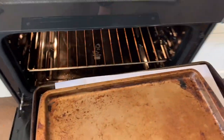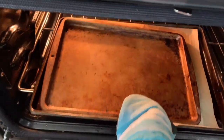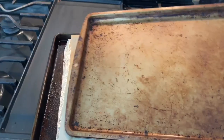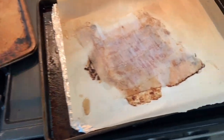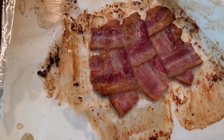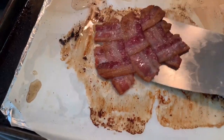I want to bake it in a 400 degree preheated oven for 20 minutes. The time is up, let's check it out — oh my god, look at that! Perfect. Now I'm going to take this off and just drain it on some paper towels.